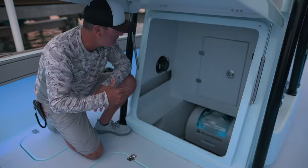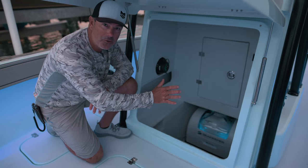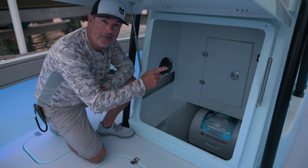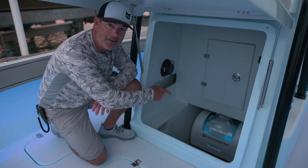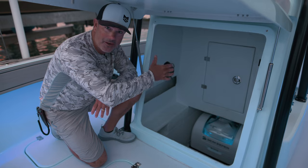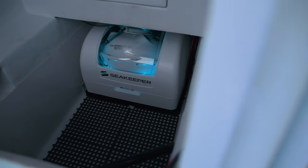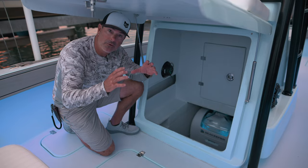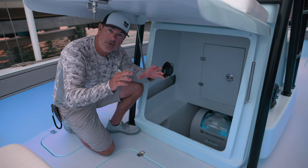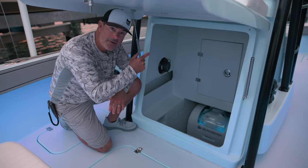Moving back in the boat, this is the inside of the console. I have tons of storage, but the one thing you're going to notice is I have a Sea Keeper One unit installed down here — this is my gyro stabilizer. You can notice there's boat waves coming through right now and we're not moving. Traditionally if you installed a Sea Keeper you'd have to have a separate screen display on your dash to control it, but not with this one — it's networked through my Humminbird Apex.